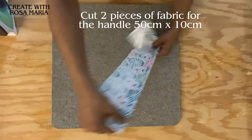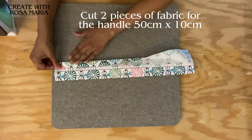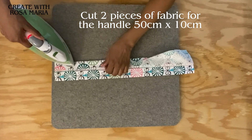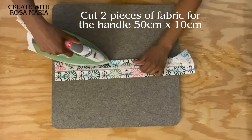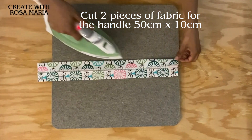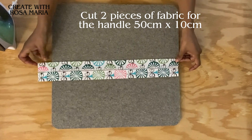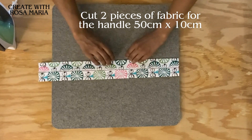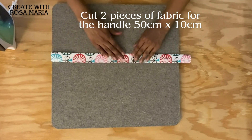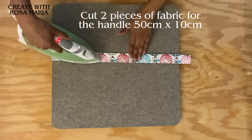Now I'm going to turn this around to the other side and again we're going to do the same thing - fold in half and give it a good press. Now that we've finished ironing these two sides, we're going to refold this again and sandwich it together, and then give it a nice good press again.